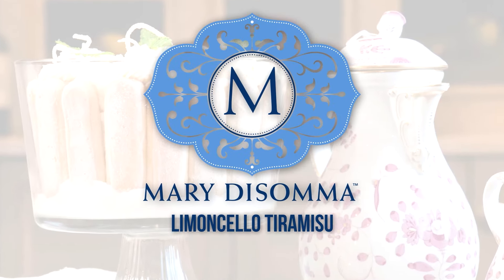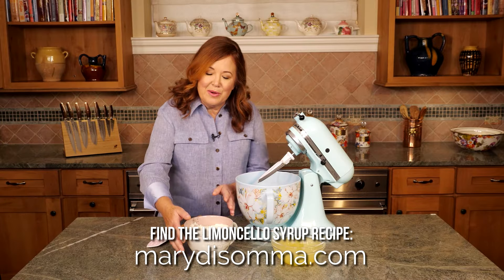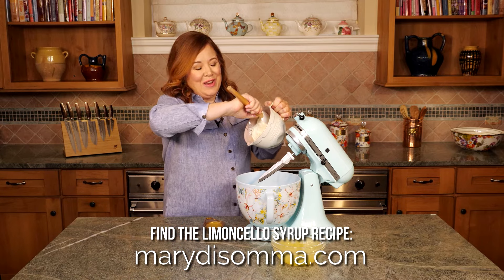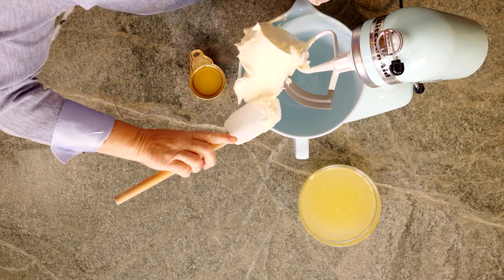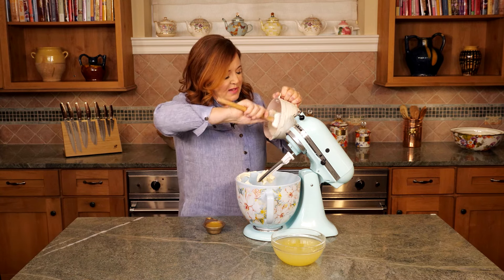When I want to make a dessert to impress, my limoncello tiramisu takes the cake. I've made my limoncello syrup ahead of time and I have 24 ounces of mascarpone cheese at room temperature. I'm going to beat this for about 30 seconds. Any more than that and the cheese may start to separate.